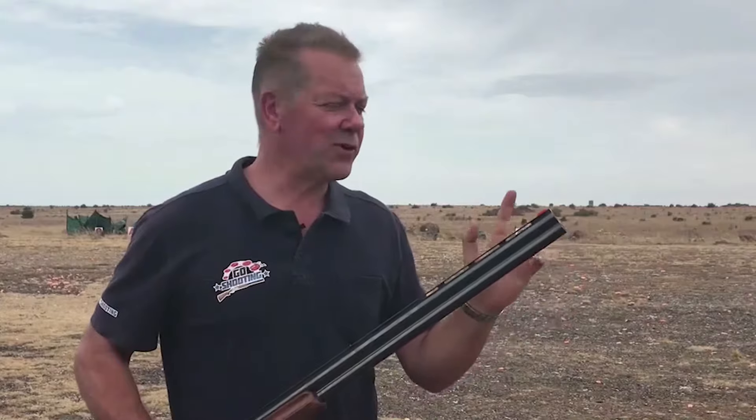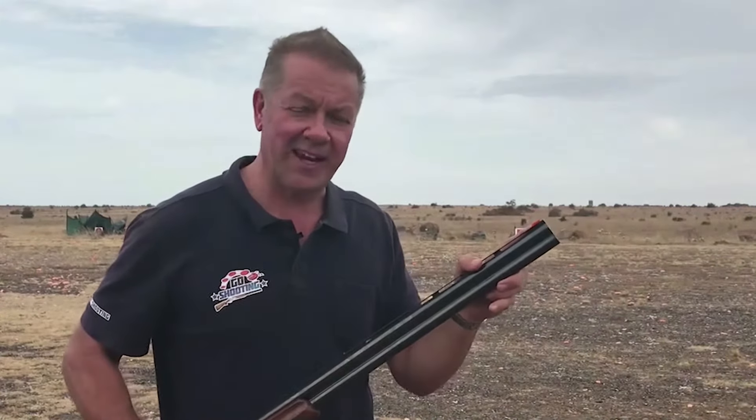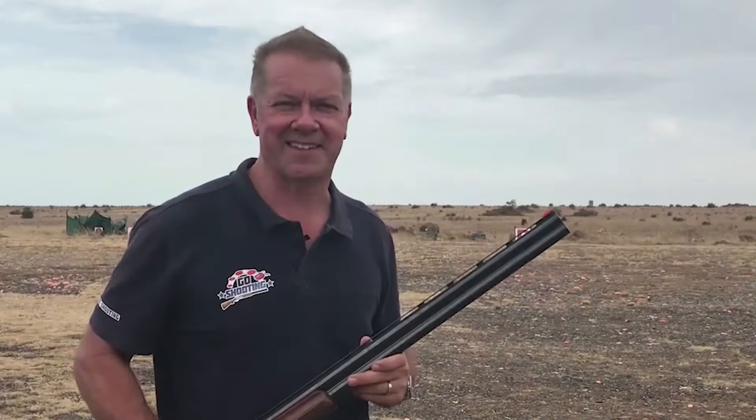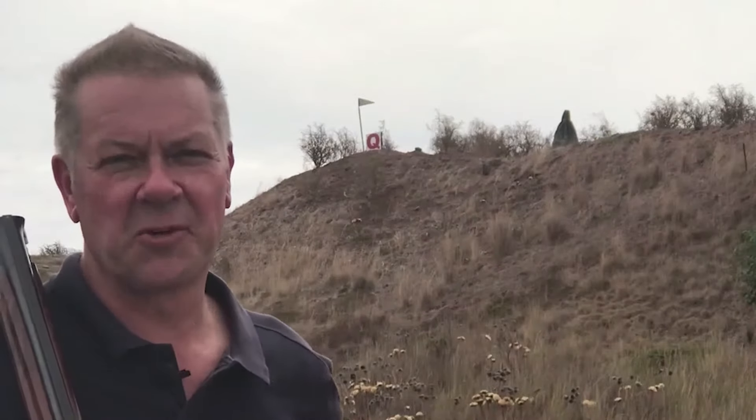And it's amazing how quickly, if you overcome the temptation of looking here and look at the target, how easy this sport really is. I trust this little piece of advice helps you and I look forward to seeing you at one of our Go Shooting ranges really soon.